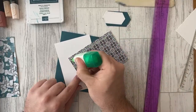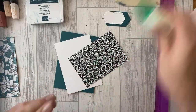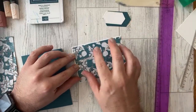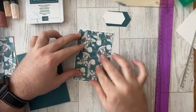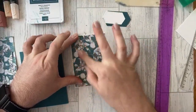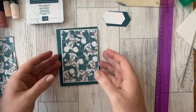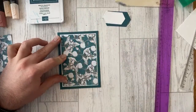I'm going to glue the DSP to the Whisper White. This is a simple card inspired by Australian demonstrator Kylie Bertucci and her 'Love It, Chop It' theme — she is just amazing at using designer series papers. This card is inspired by one of hers. I'm changing the colors slightly and using white, but that's where my inspiration came from.